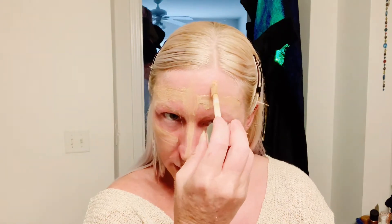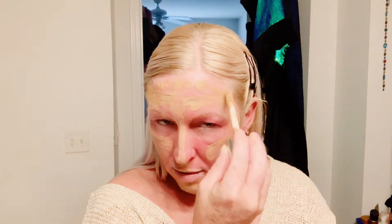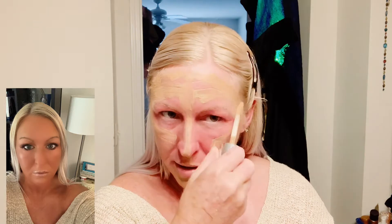Then I'm going to take the darker shade. This one is in the shade vanilla and this is in the shade sand — it's a lot darker because I have a little bit of color on me. I've been going to the tanning bed off and on; I got like a month and a half left of it, and then I'm going to stop for a while.